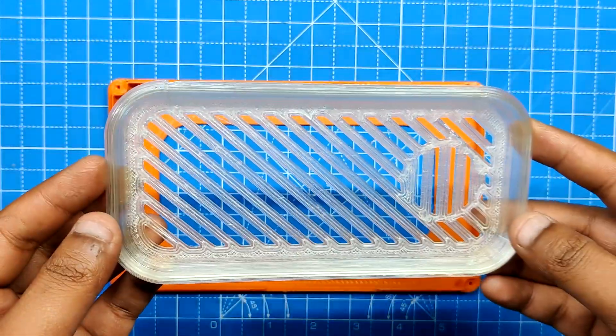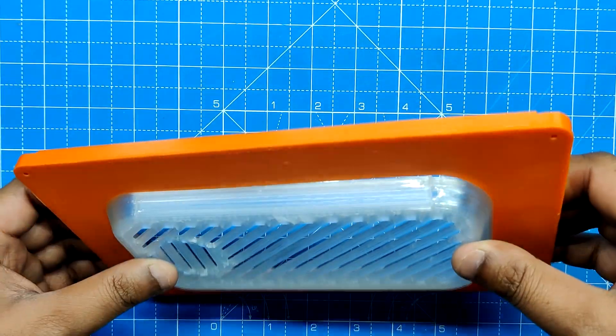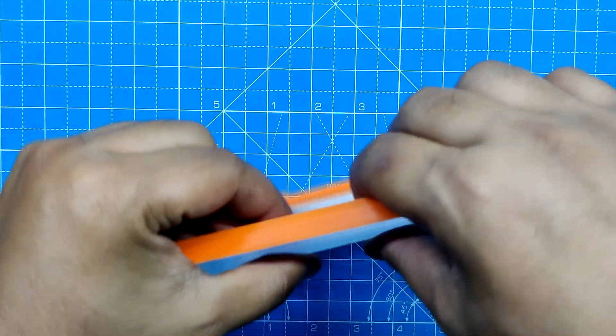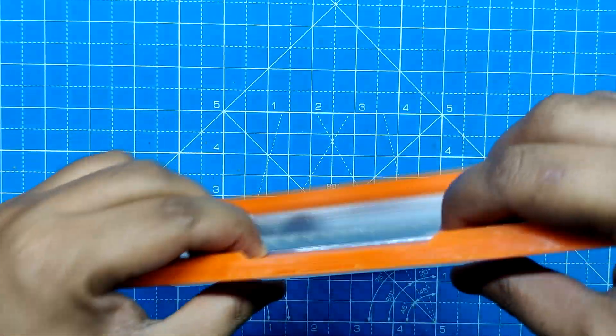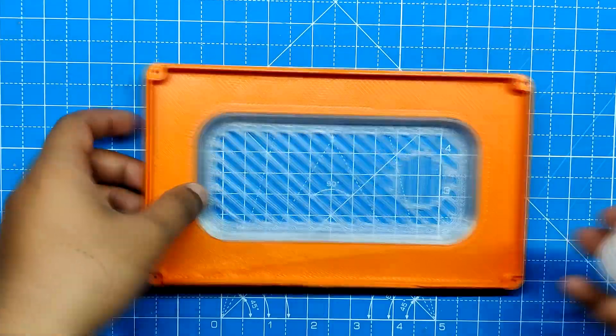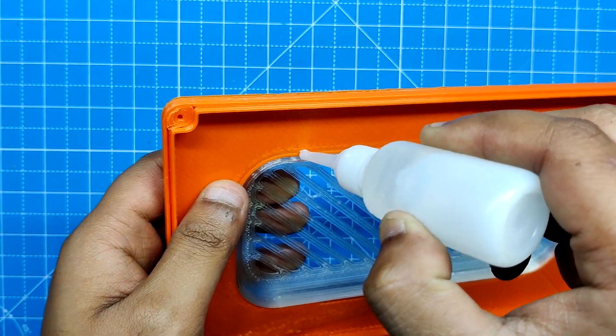For the lid assembly, we simply set up the grill part on the back lid part and slide it into position by applying pressure all around its edges. We then permanently join them together using super glue.